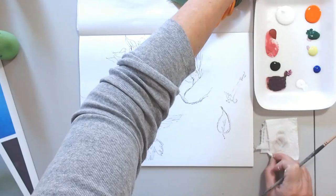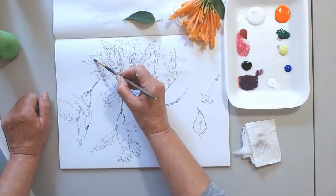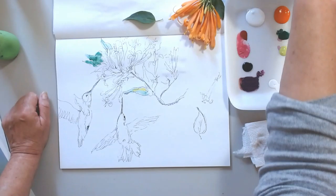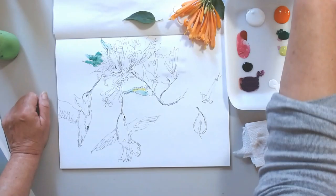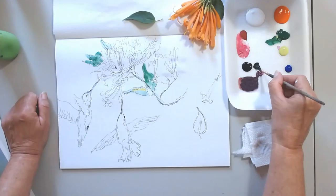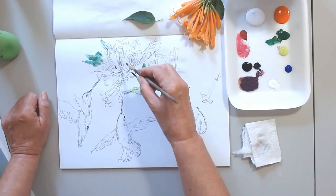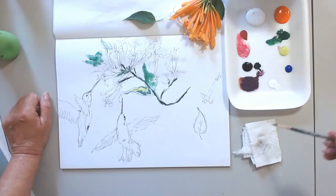What I do is wet the paper in the areas where I'm going to apply the paint. I am looking for the overall experience that I have with this flower and the hummingbirds that I see here around the house. It's amazing how the hummingbirds here in Ajijic are the smallest hummingbirds I have ever seen. So I am starting with the leaves, adding variations of green.